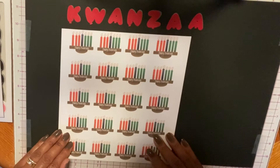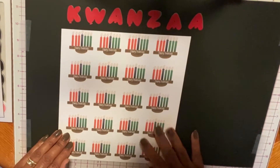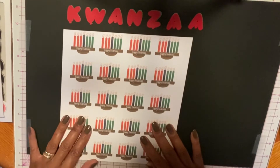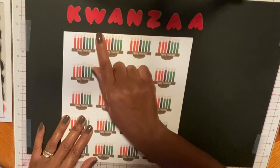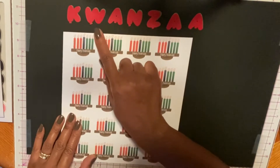Welcome to Mackenzie Creations. In this video, I'm going to focus on my Kwanzaa download paper designs. I didn't have a specific stamp and die set for Kwanzaa, so what I did was I took some alphabet stamp and die letters that I had and I just die cut the letters Kwanzaa out.